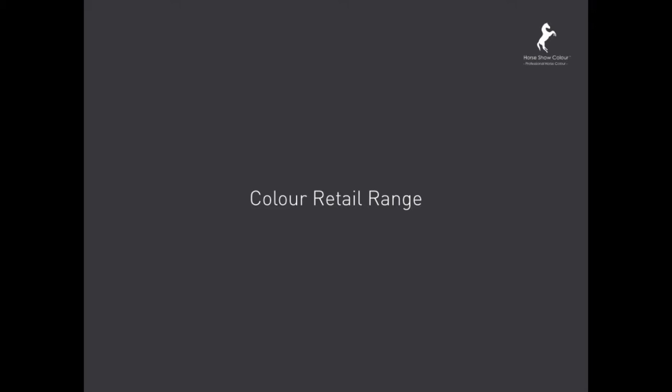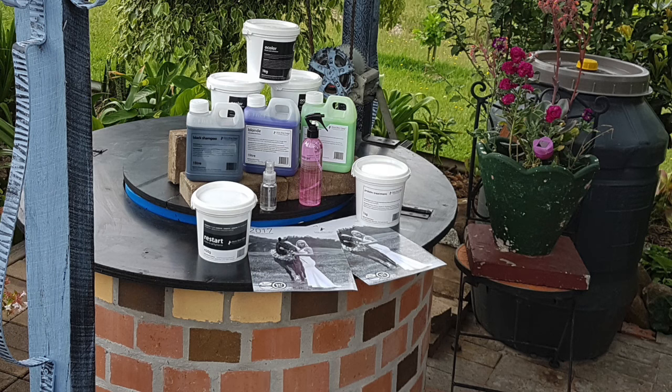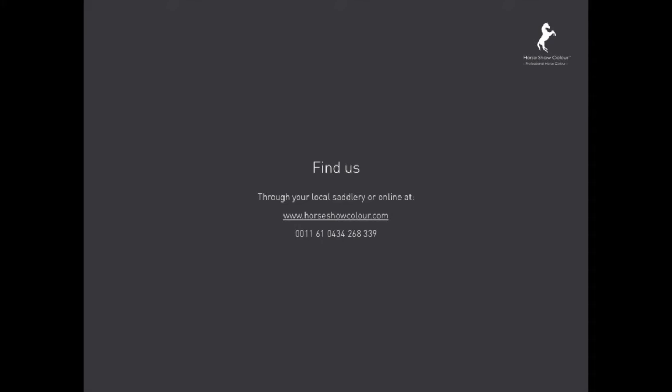Colour retail range. The Horseshow Colour retail range consists of the Horseshow Colour blonde shampoo, shampoo conditioner, plaiting spray, shine serum, and the famous Horseshow Colour treatment. You can find Horseshow Colour through your local saddlery or go online at horseshowcolour.com.